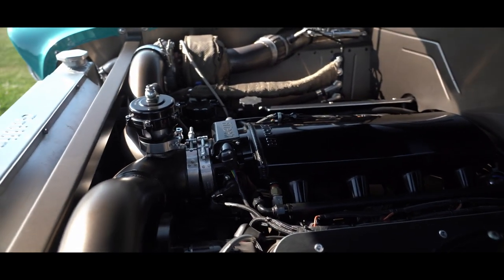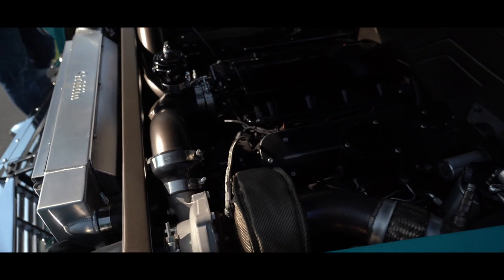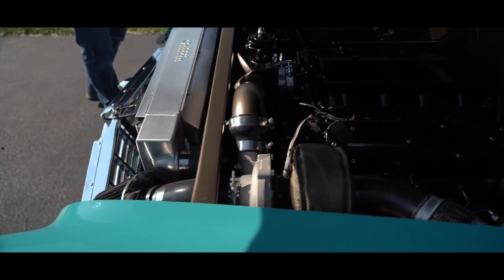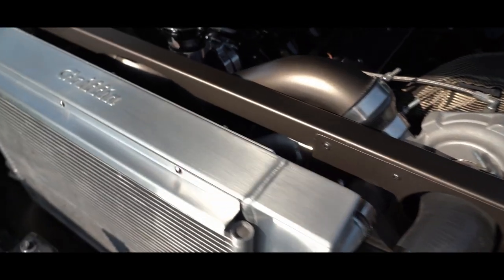There's your Griffin radiator and your AC condenser with your Phitek fuel injection. The firewall's got a nice flat-out pan with some nice rib work done into it.